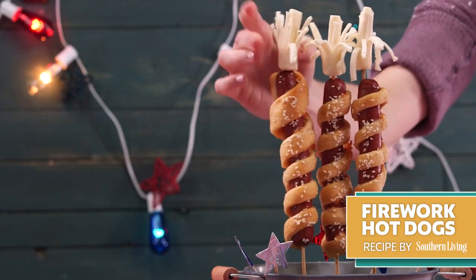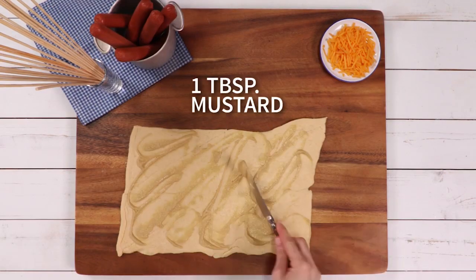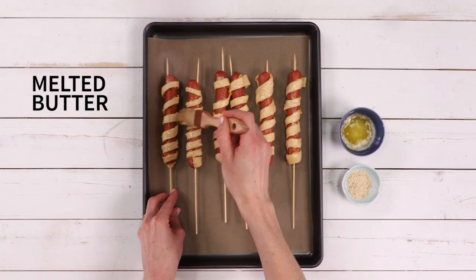Your 4th of July party won't be complete without these kid-friendly handheld firework hot dogs. All you'll need is crescent roll dough, butter, sesame seeds, some juicy hot dogs, and shredded string cheese for a fun fireworks garnish.